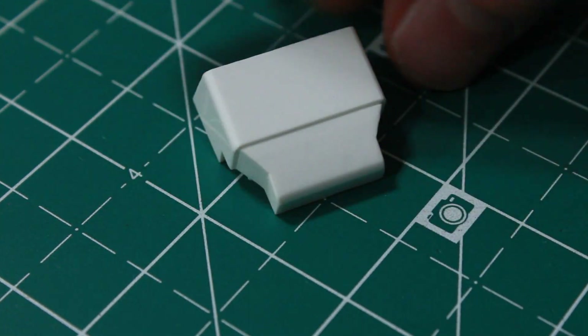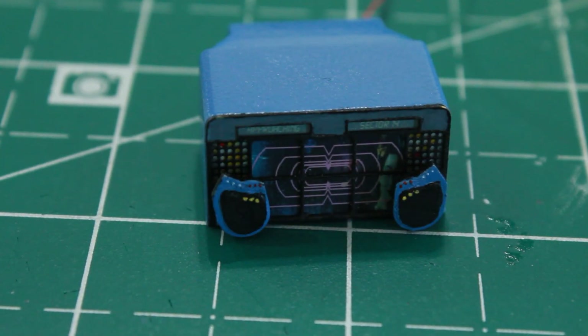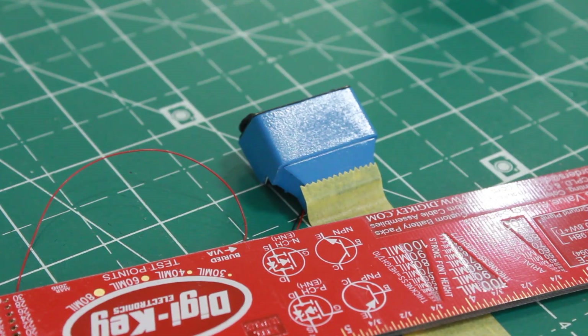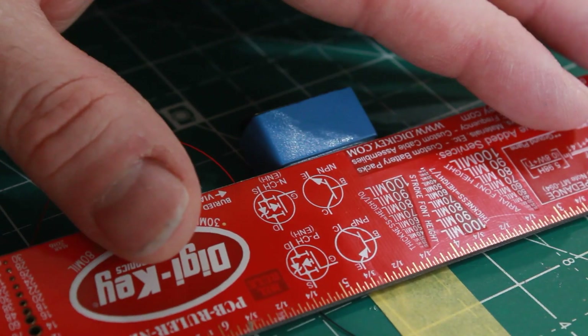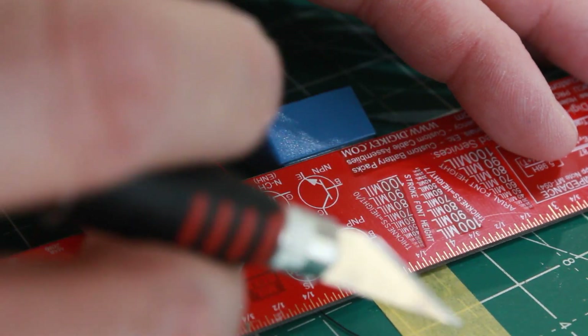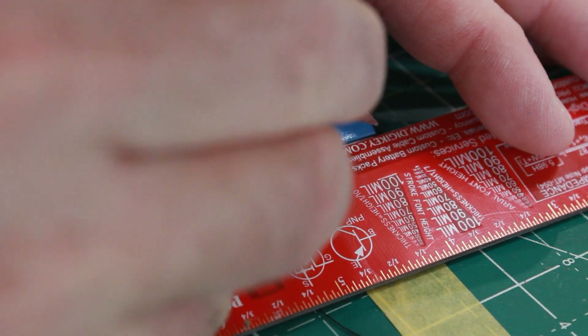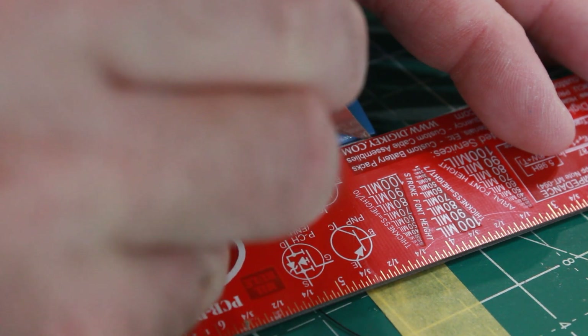Now we've got the center computer monitor here. I had sanded it down last time, and I also went and touched up these handles on the front of it to make it look a little bit cleaner. Since I'm not using the side-emitting fiber optic, I'm going to do the same thing I did with that center monitor part — cut some notches out and use clear styrene.